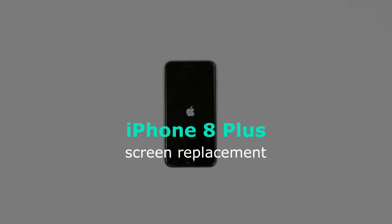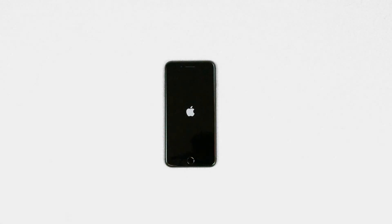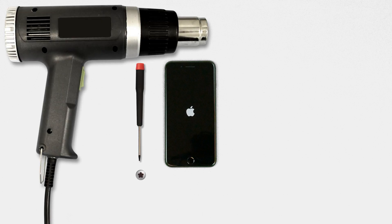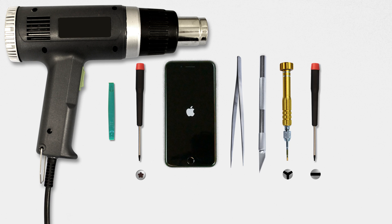This is a guide on reinstalling the front assembly on the Apple iPhone 8 Plus. For the installation process, we'll need the following tools: Pentalobe screwdriver, heat gun, plastic pick, tweezers, exacto knife, small tri-wing screwdriver, small flat screwdriver, and small Phillips screwdriver.